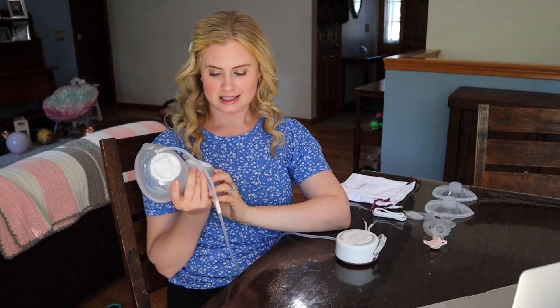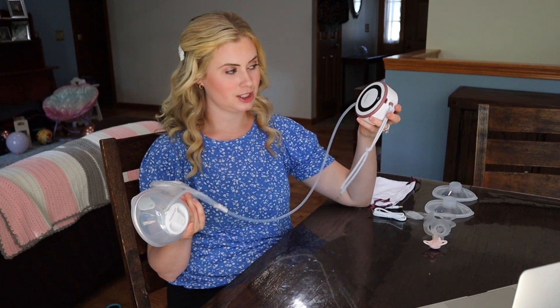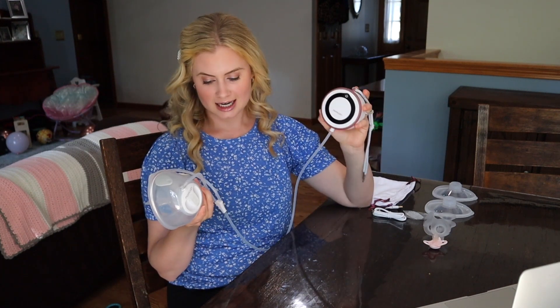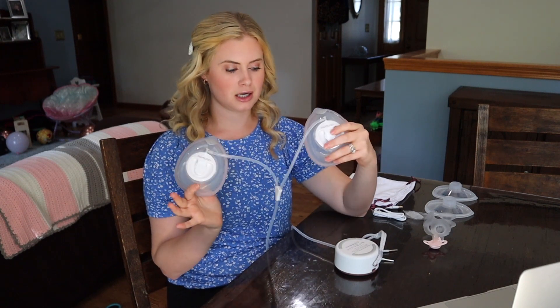Hey guys, today I'm talking about the Mom Cozy V1. This one is very exciting because it has a lot of similarities to the LB Stride, which is insanely popular, but it is much more affordable. I tried this one and I like it. I think it has a lot to offer and I think it might be a great solution for some moms.